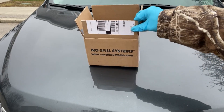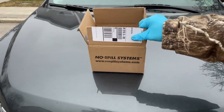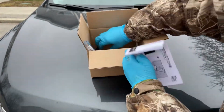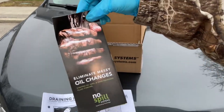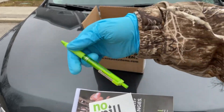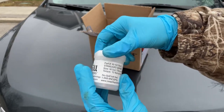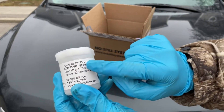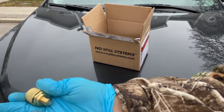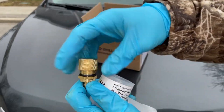Hey there folks, in today's video I'm going to be showing you how to install our mess-free drain plug. It was sent to me by a company called No Spill Systems — it's a Canadian company. Now when you open up the box that they send you, you're going to get an instruction paper, a little brochure with all their information, a decal, a pen, and the most important part: inside a little plastic container that has the information on your specific drain plug for your vehicle. You open it up and inside is a brass washer, a drain plug, and a dust cover for that drain plug.